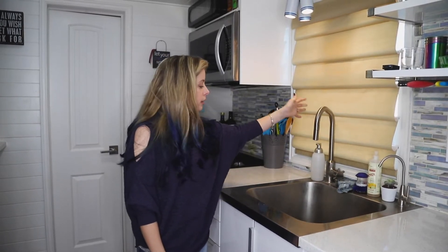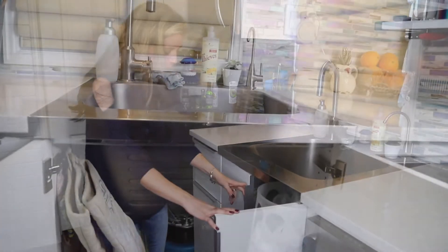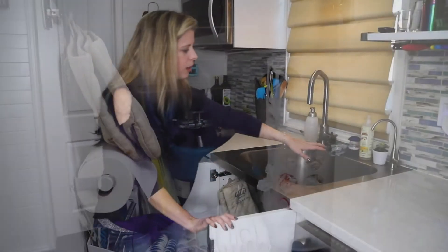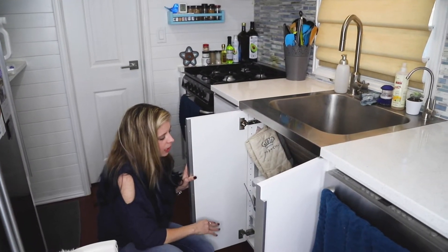We have that for washing large dishes and Yorkies — dual purpose! In the cabinet below we have lots of fun little things. Most of it is taken up with the sink because it's a very deep sink. We also have a little filtration system for drinking water.